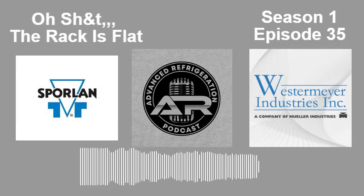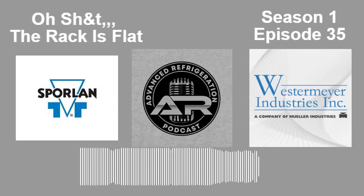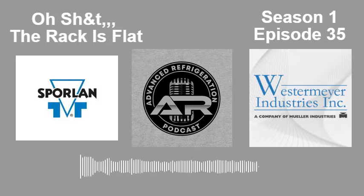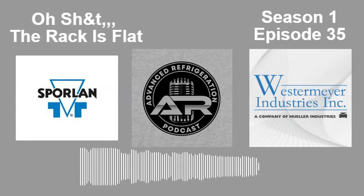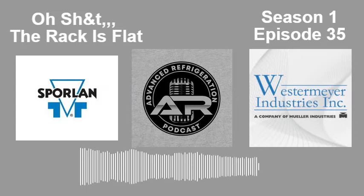How long does it take to pull down a rack that's been flat for about an hour? We're not shooting for microns when there's food in there. If it's a complete loss and not slammed busy, maybe get the micron gauge out. But if there's product to save, just get the air out — get it down to five or ten inches of vacuum and let it rip. There's a pretty good chance there's not going to be much moisture at that point.